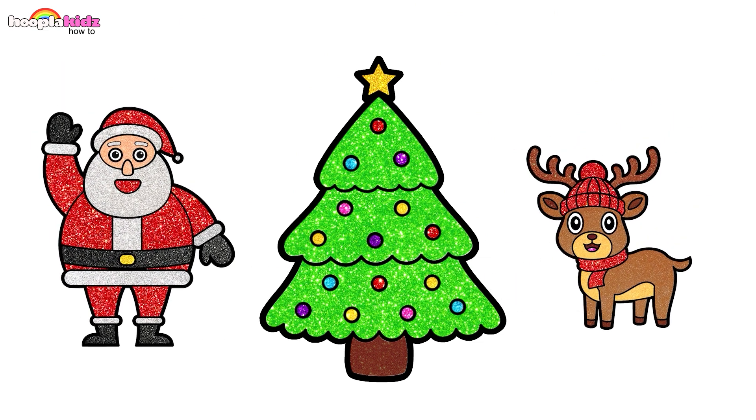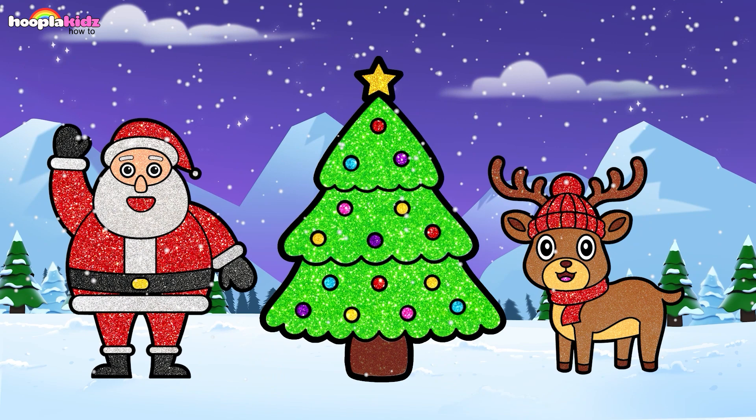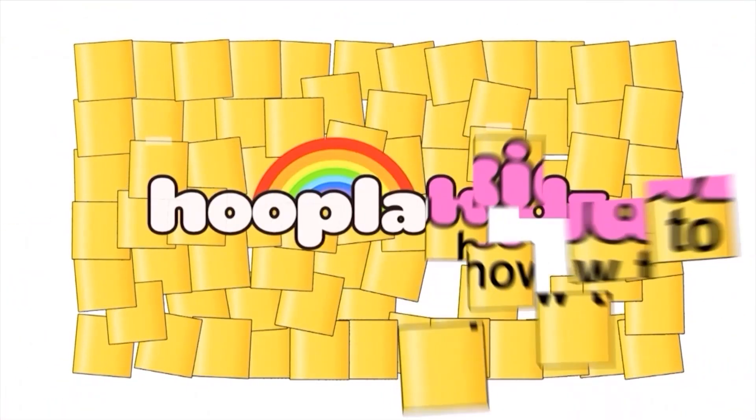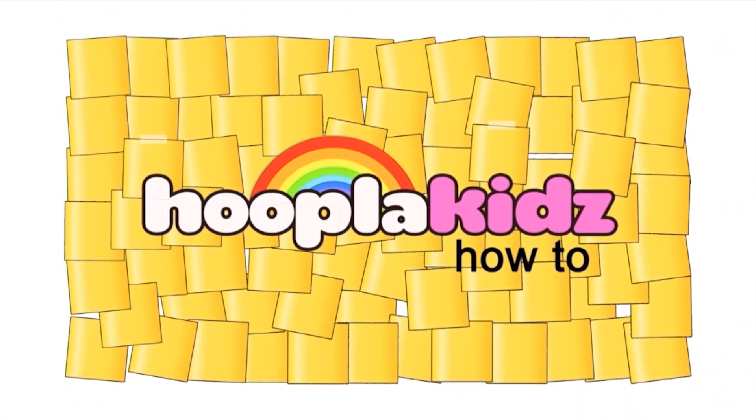Merry Christmas everyone! See you next time!